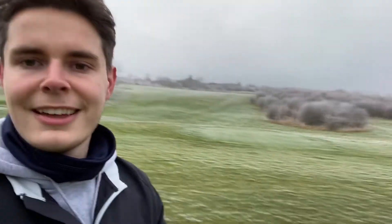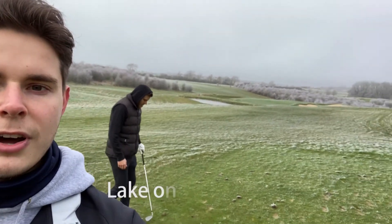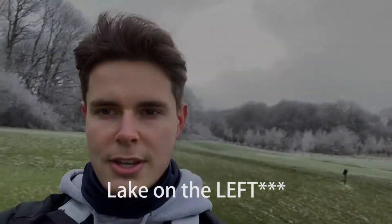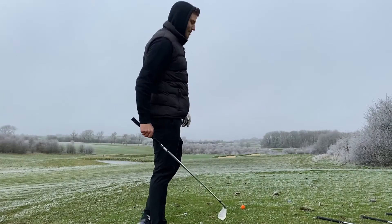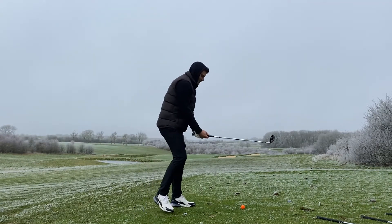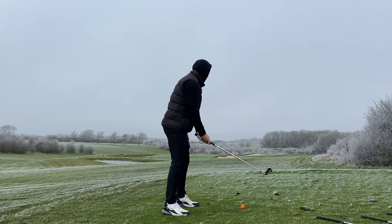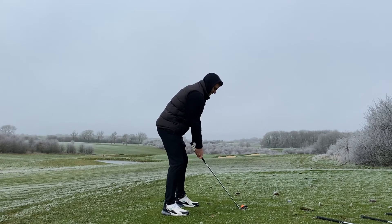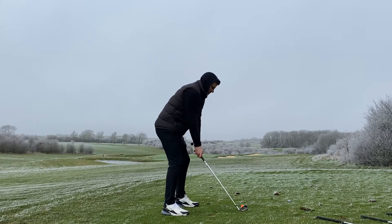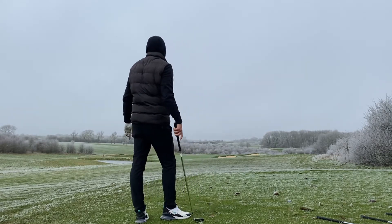On our better ball today we're three under, just at the par three. There are bunkers and a lake to the right, so I'm going first with nine iron. I'm worried I won't be able to keep it on the green — and that's a little bit well over the back.